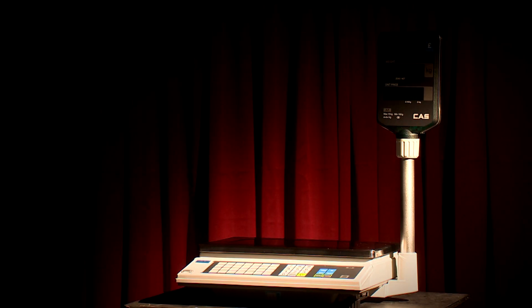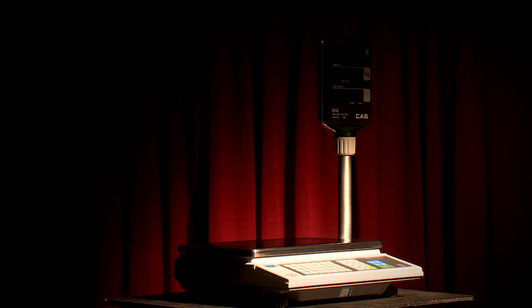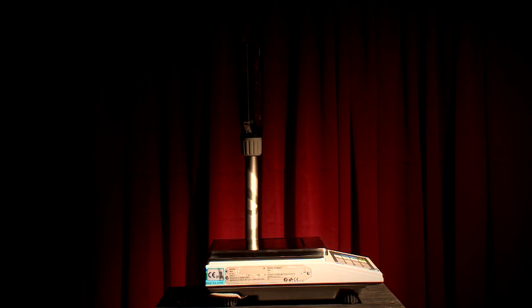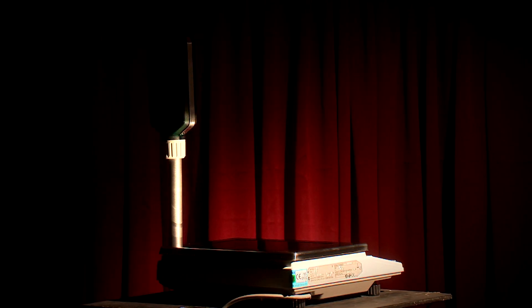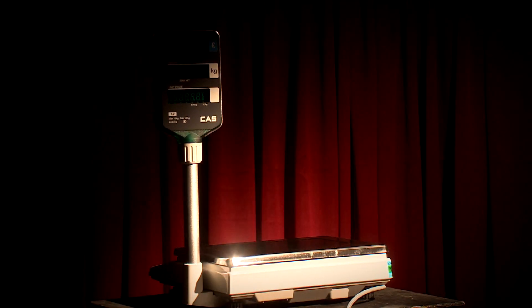The AP and LP are the first scales that we started selling and really are of the highest quality. If we are still supplying these models 23 years on, that story really tells itself. Functional, strong and very reliable — thousands of these models have been sold and continue to be sold, even though more modern versions from CAS are available.